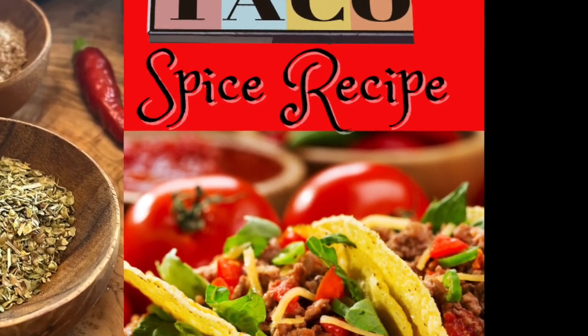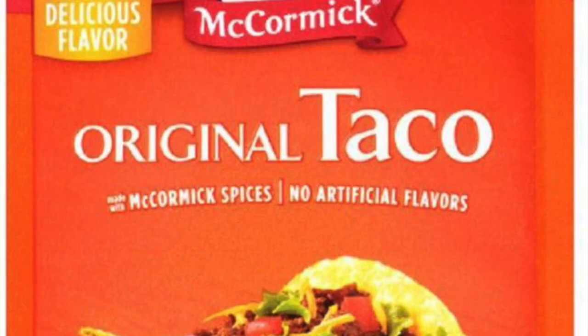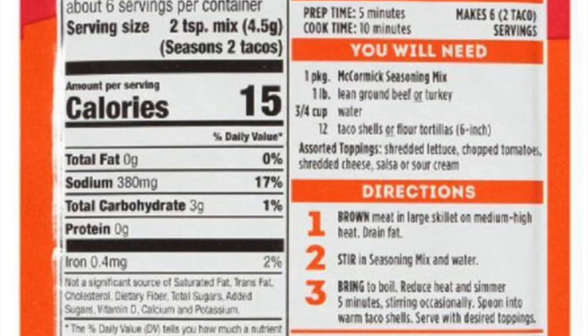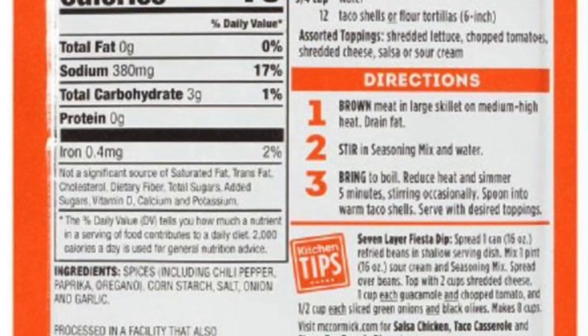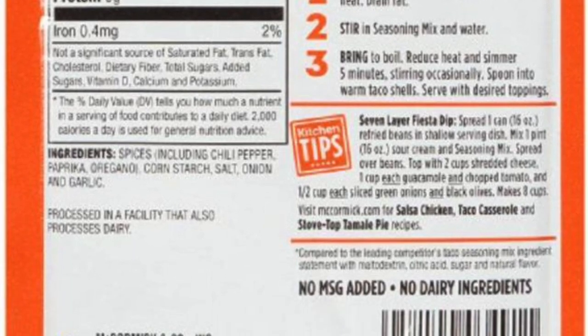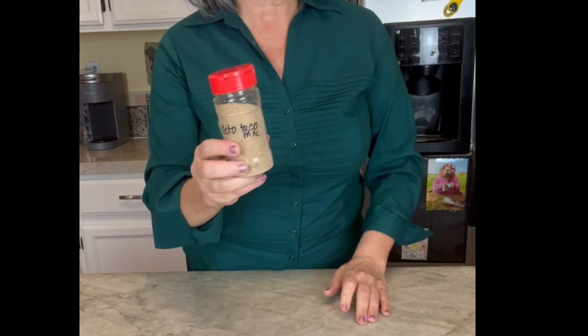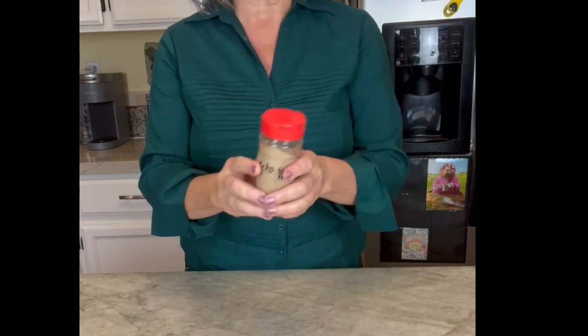We're making a keto taco spice mix today. Most of the spices you look at have added sugar and quite a bit of carbs, and when you're on the keto diet you've got to really watch those carbs. This is so easy — it only takes a few minutes to make.